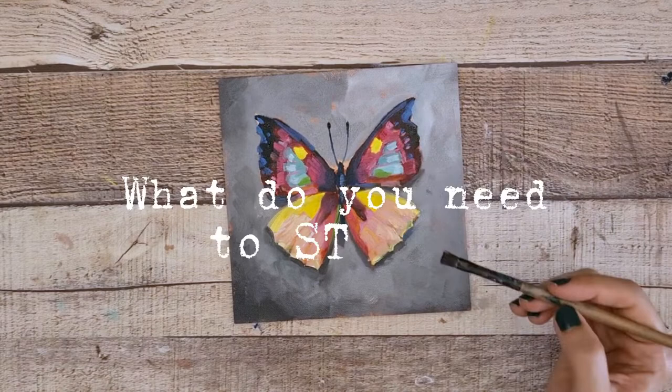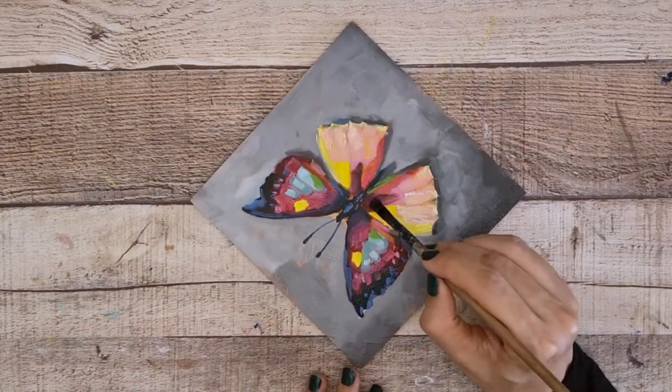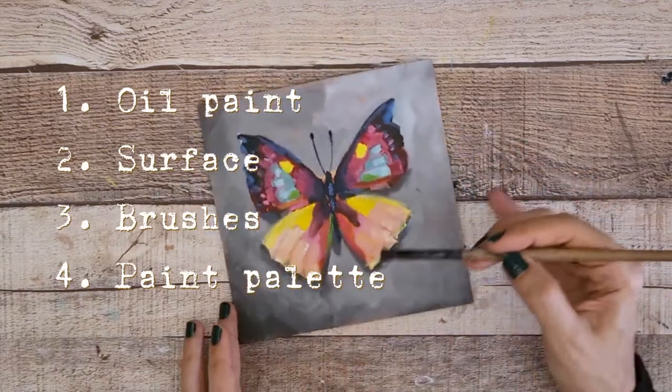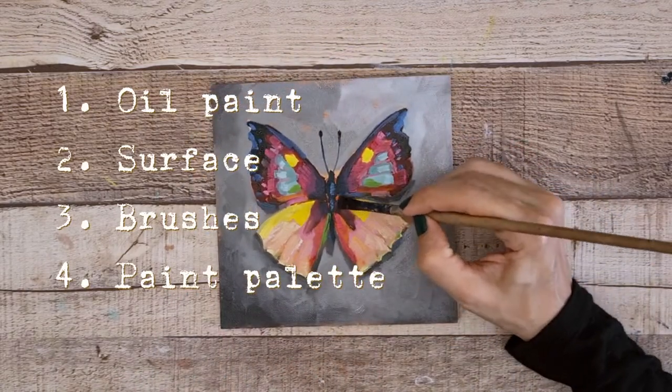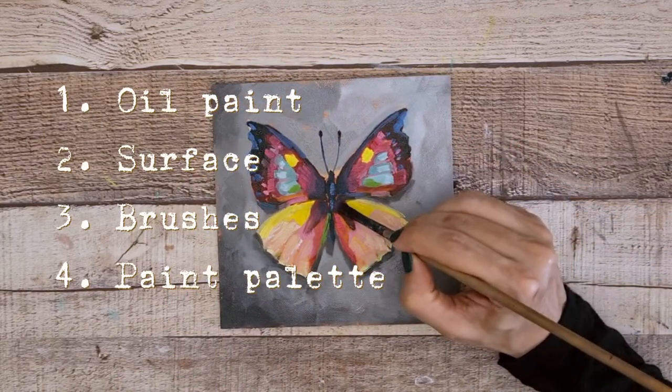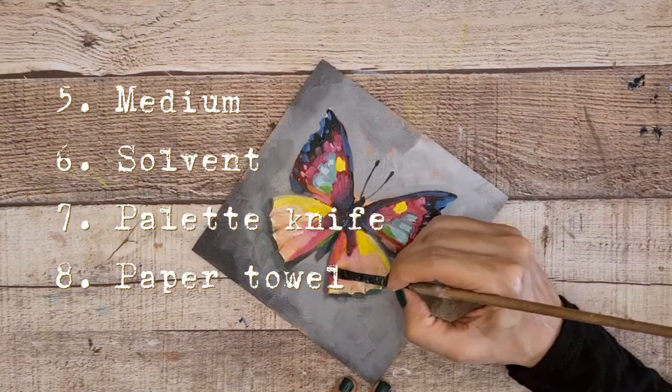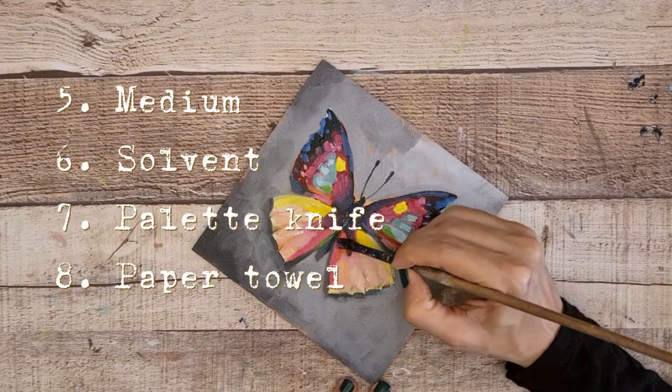So what do you need to start? You will need oil paint of course, a surface to paint on, brushes, a paint palette, medium, solvent, palette knife, paper towel and rags.